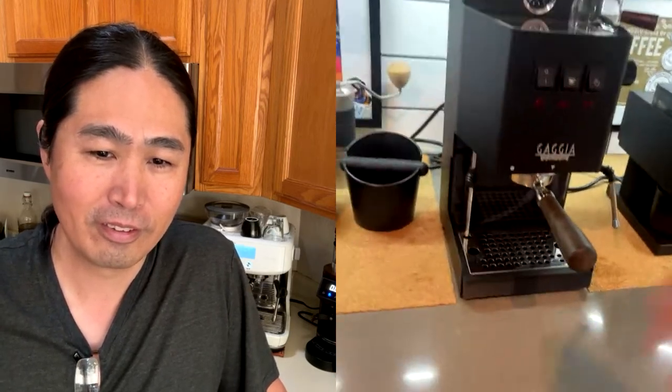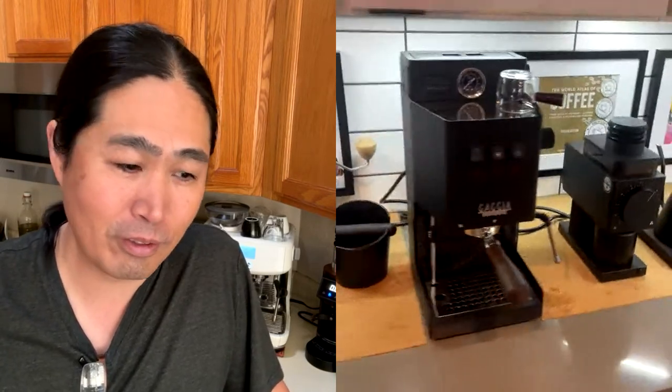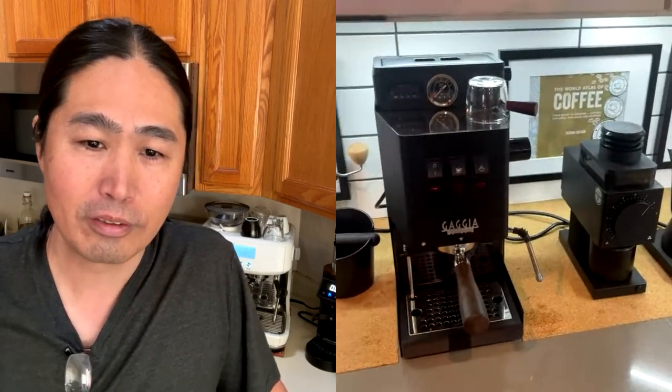I have the dimmer mod done to it so I can actually play around with the brew pressure. Low-profile drip tray and a few other small things. That is decked out. This is as far as you can take a Gaggia Classic Pro unless you go with an Arduino mod.